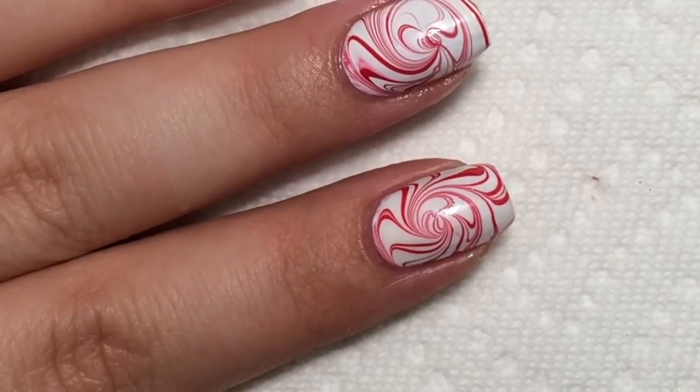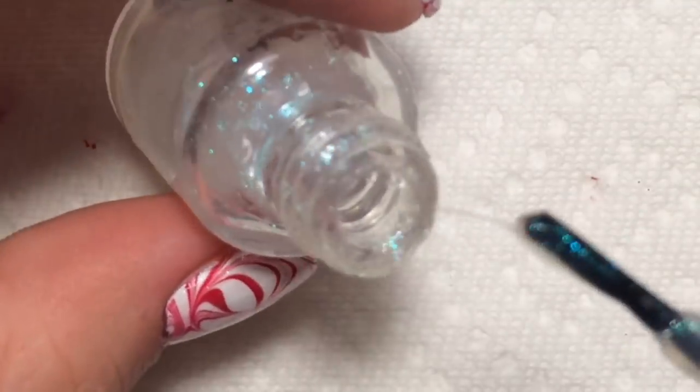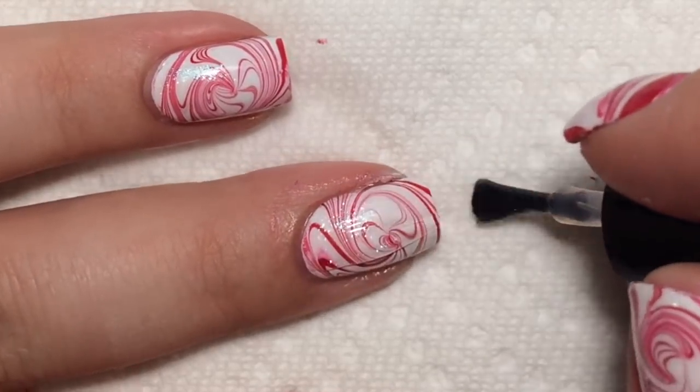Now that I'm done cleaning up, I'm just gonna put a little bit of sparkle on top using Lacquer Lust's top coat thing. You can use any sparkly thing that you have — whatever works.